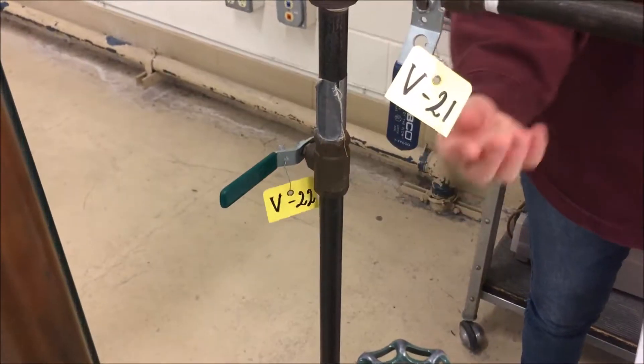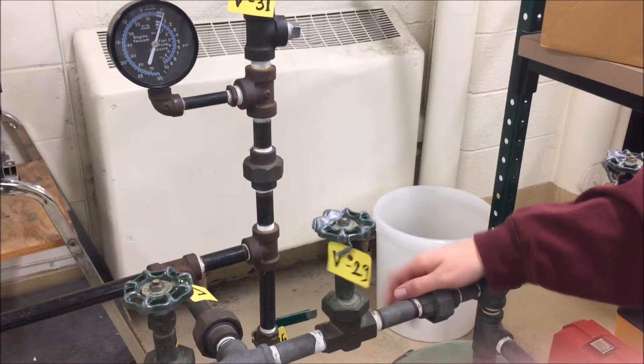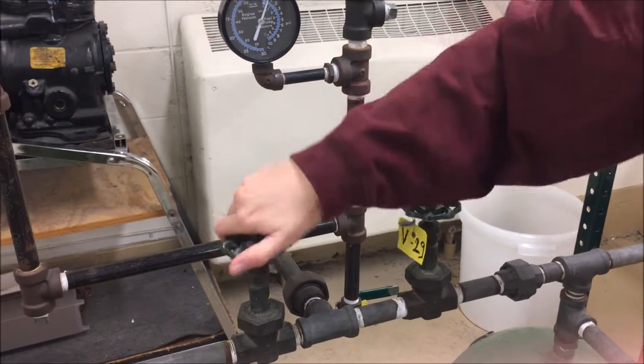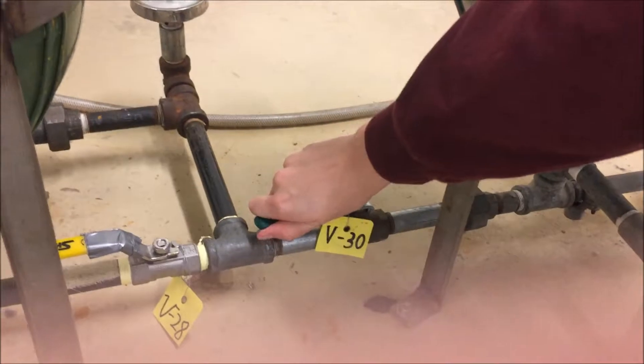Set up a vacuum in effect B. Ensure that V20, V21, V22, and V36 are completely closed. V29 and V34 should already be closed. Close V23, open V27, open V28, and close V30.